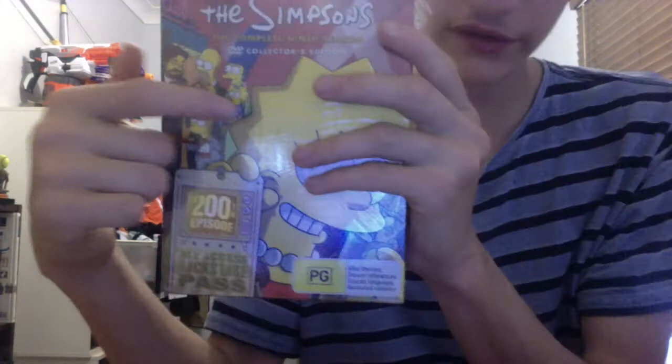Hey guys, welcome back to the Nerd Analysis. This is going to be my second unboxing, well, unpackaging. Today it's going to be on the Simpsons 9th Season Collector's Edition.